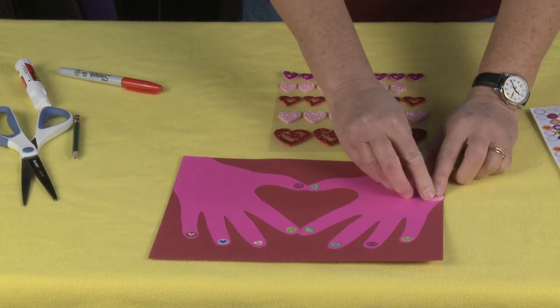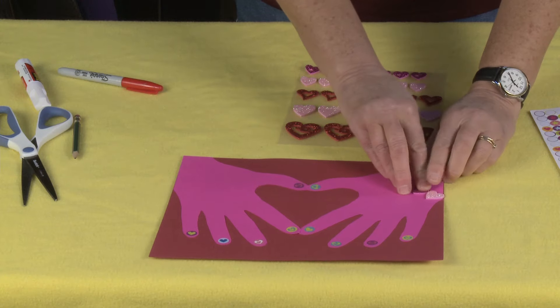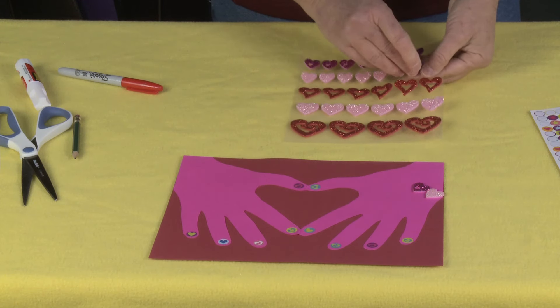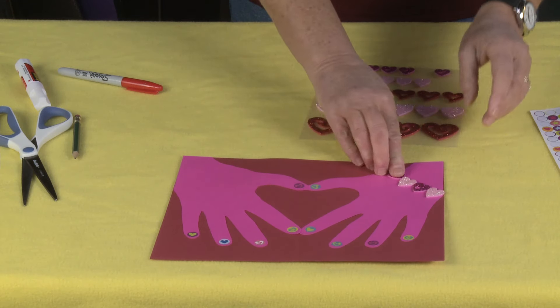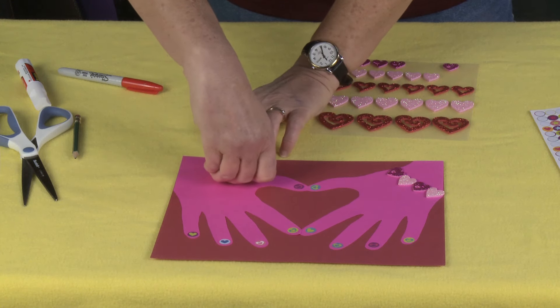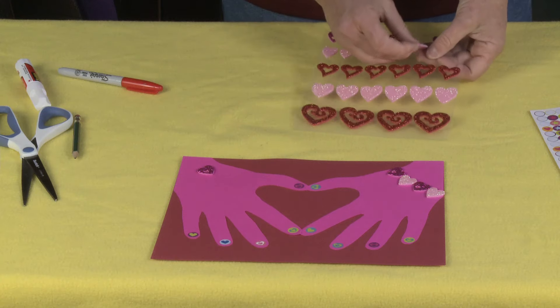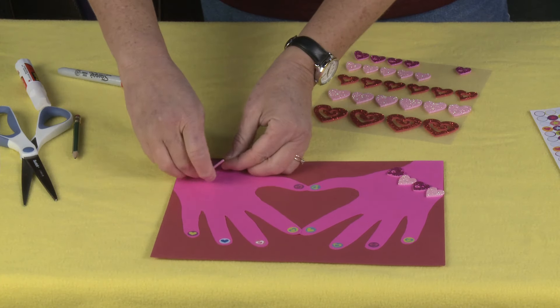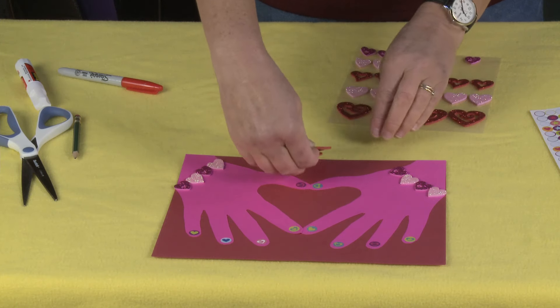I found these great little stickers — I actually found them at the Dollar Tree. They're foamy stickers but they're sparkly. I love these. You could also put beads on it — really you can decorate this any way you want. And I'm going to put one big heart right up here.